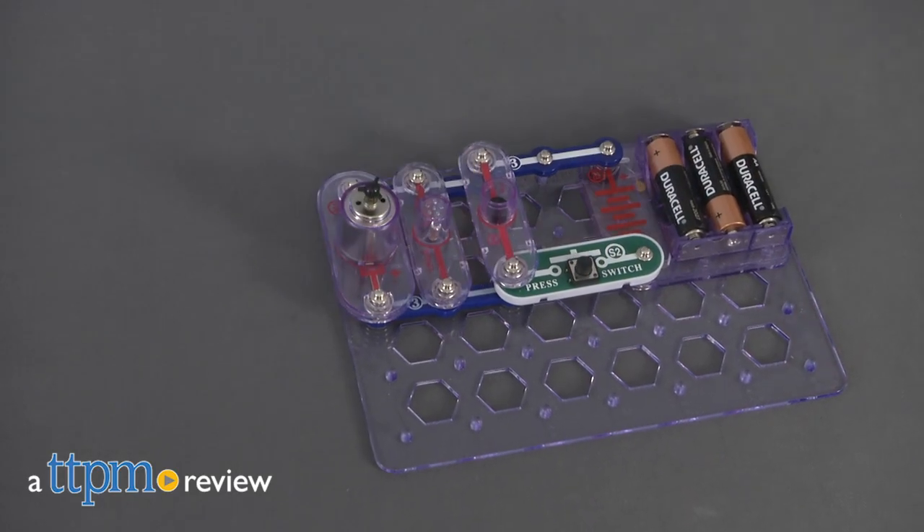Launch your own Flying Saucer while learning about science! Hi, I'm Laurie from TTPM, here with Elenco's Snap Circuits Flying Saucer Plus Kit.